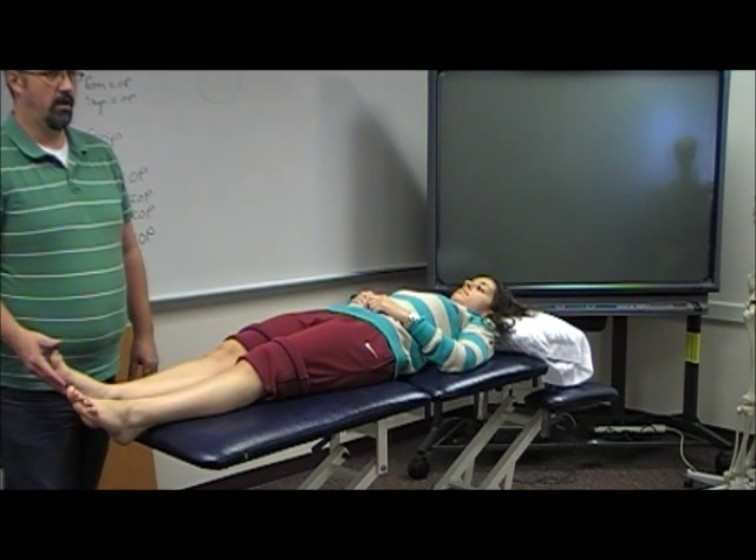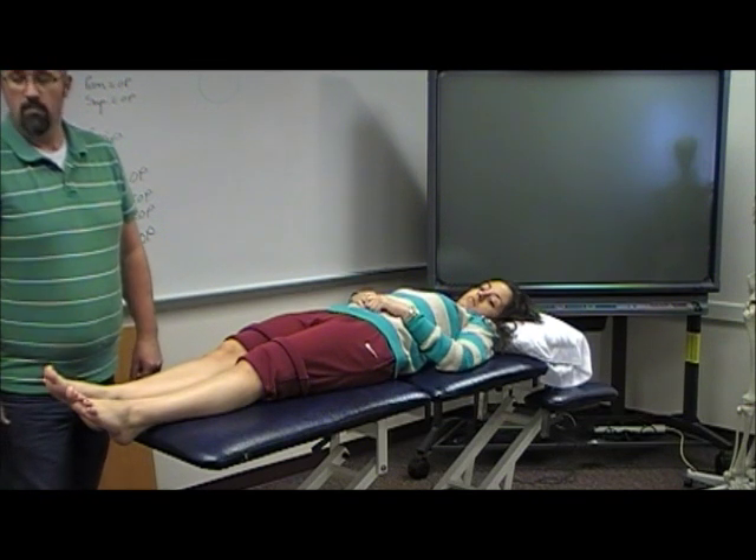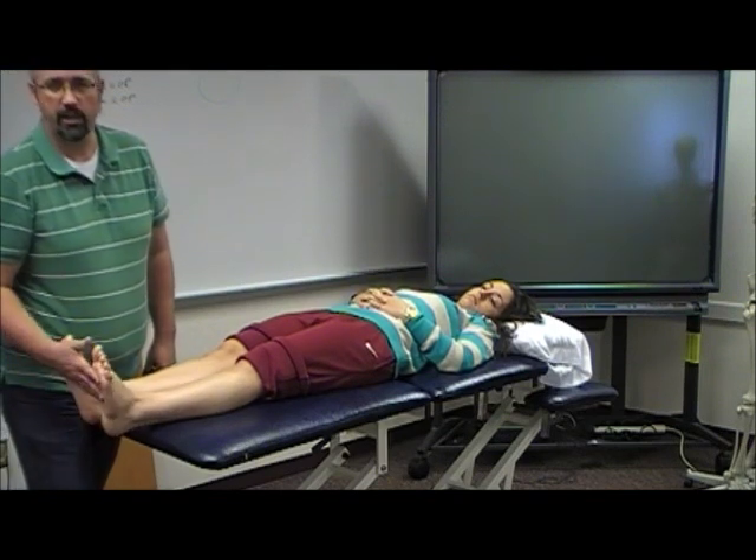You're doing it because you're just trying to reproduce symptoms, reassessing and getting a benchmark for baseline — range of motion, what's lost, what's not lost.